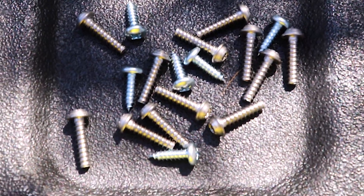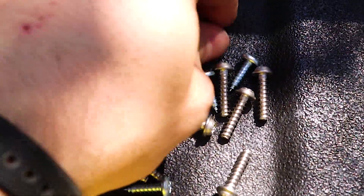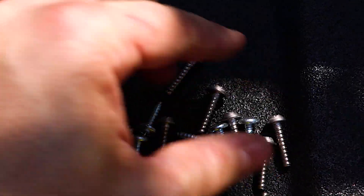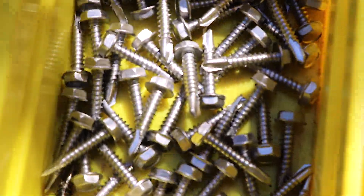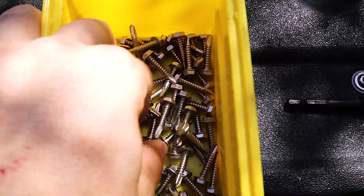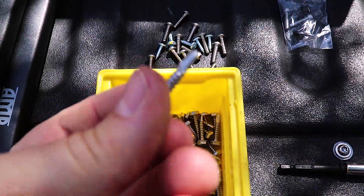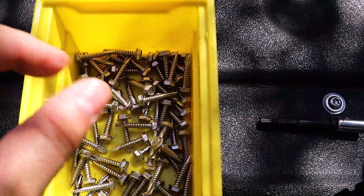I want to note something: the screws they send you look like they're going to rust after about a year. I also don't like that they don't send self-tappers. So my advice is: while you're buying this on Amazon, pick up some galvanized self-tappers. These prevent you from having to drill a hole, and they're not going to rust. I've been running these on the Jeep for about two years, seeing weather, with no rust whatsoever. I'll note the size in the description.